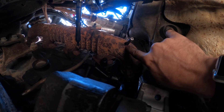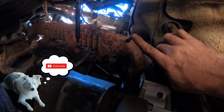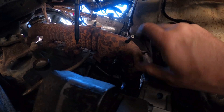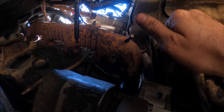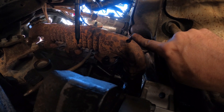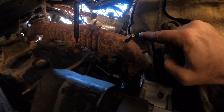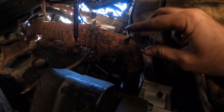Put some lube on the NPT thread cutter, and I'm using that star bit to bite onto the back of it and my 3/8 wrench. You want to tighten it down, but be careful because you do not want to break this off in your manifold. Tighten it down, loosen it back up, throw some more WD-40 on it, tighten it down, loosen it back up.